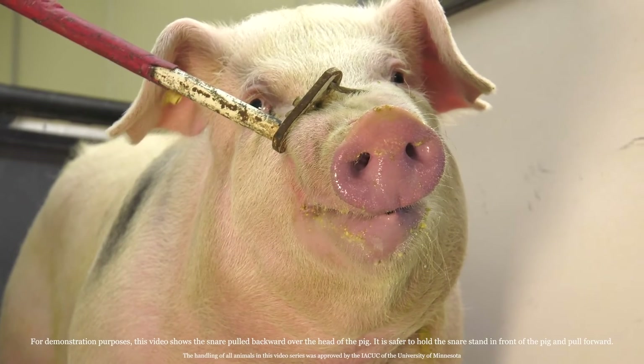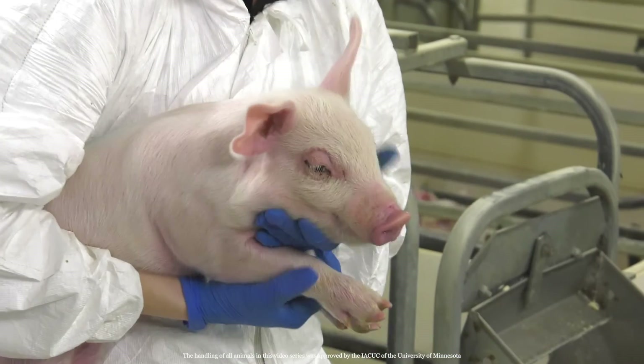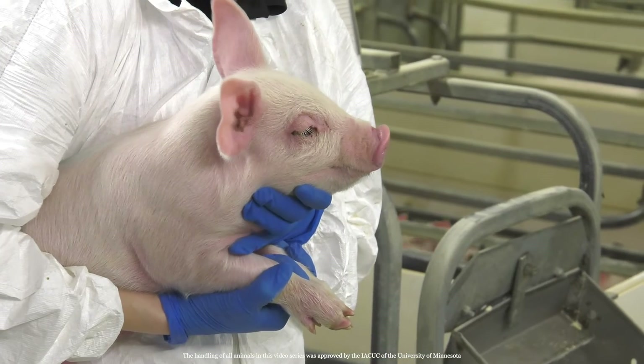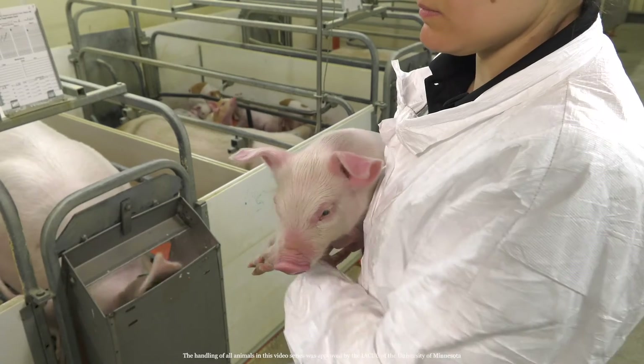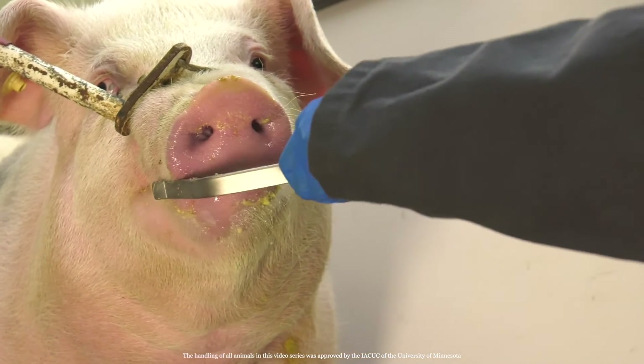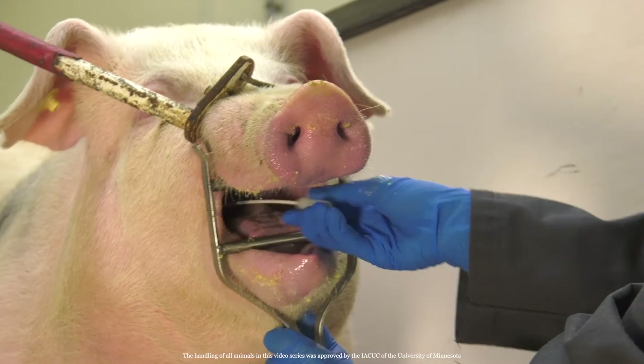Place a snare over the pig's snout and behind its back row of teeth. If you're testing a piglet, hold it tightly under one arm with your hand under its breastplate between its two legs, and remember to use a smaller snare or the proper restraint gear. Once the pig is under control, insert a mouthgag between its jaws. Safely controlling the pig can often be a two-person job, so make sure you have help.